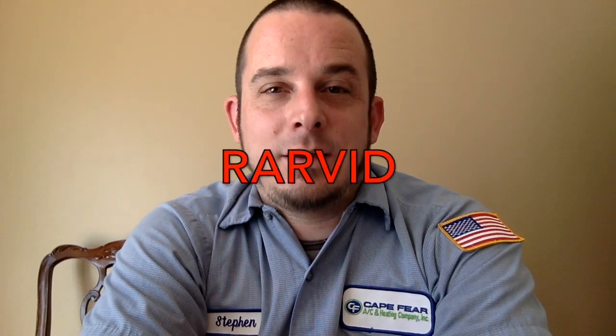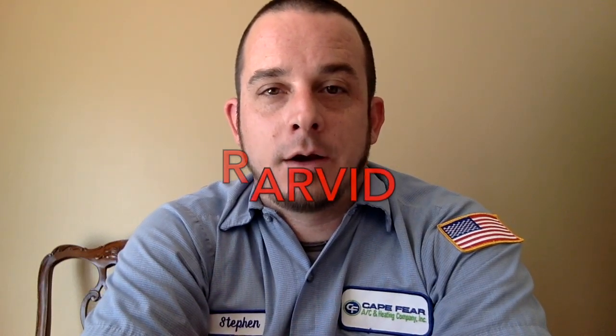Thanks for watching. Like, subscribe, comment, and share. Don't forget, use the coupon code RARVID at trutechtools.com to get $10 off your order of $10 or more. Thanks for watching. We'll see you on the next video. Peace.